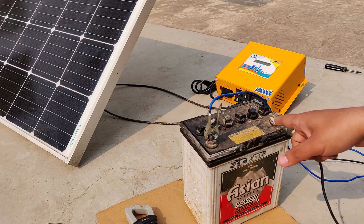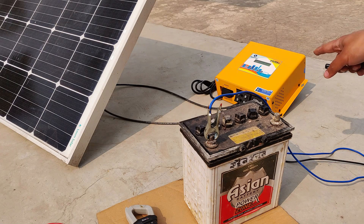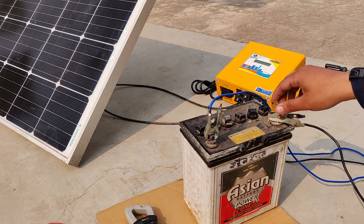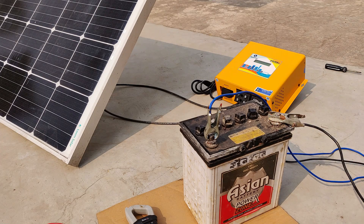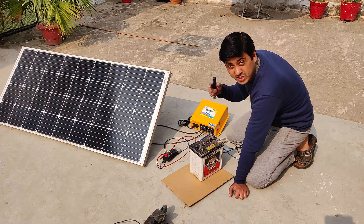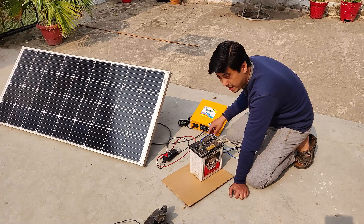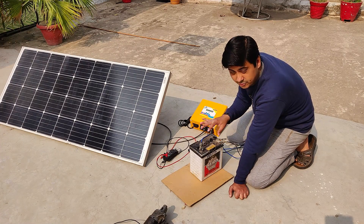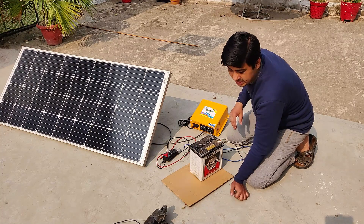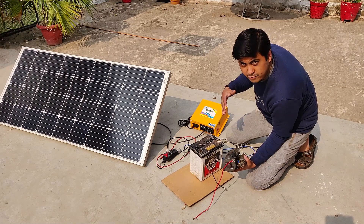Let's see what happens if you disconnect one of the battery terminals — the controller stops. When you connect it back, it starts kicking in again after a moment. Now I'll disconnect one of the solar panel terminals, and once that's done I can safely disconnect the battery terminal as well.